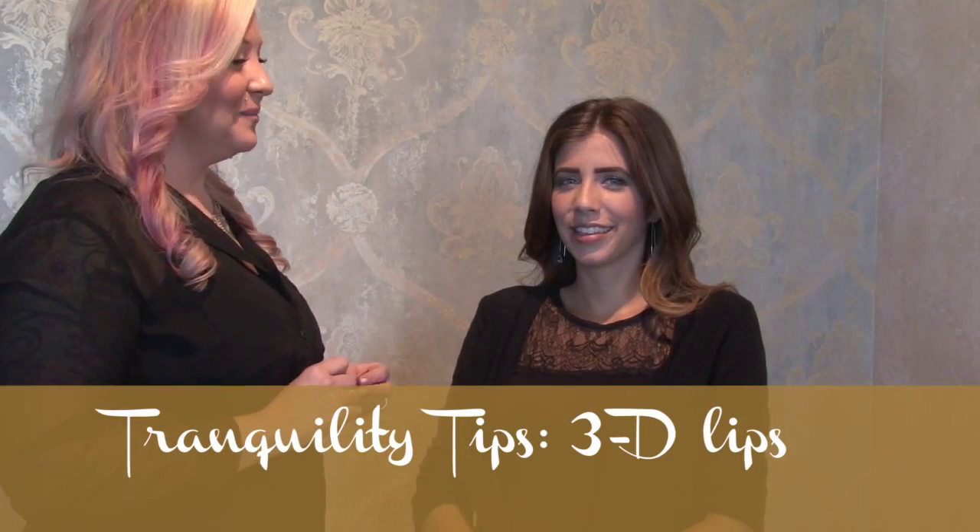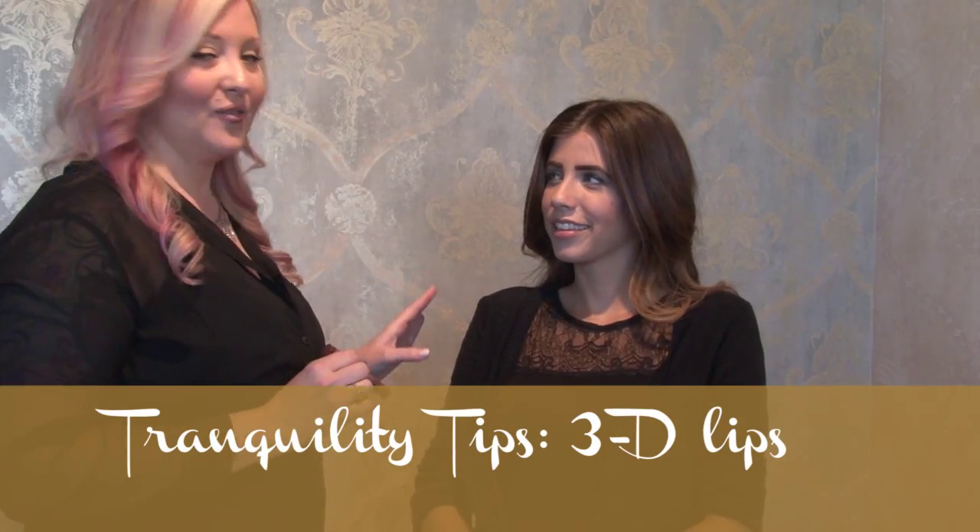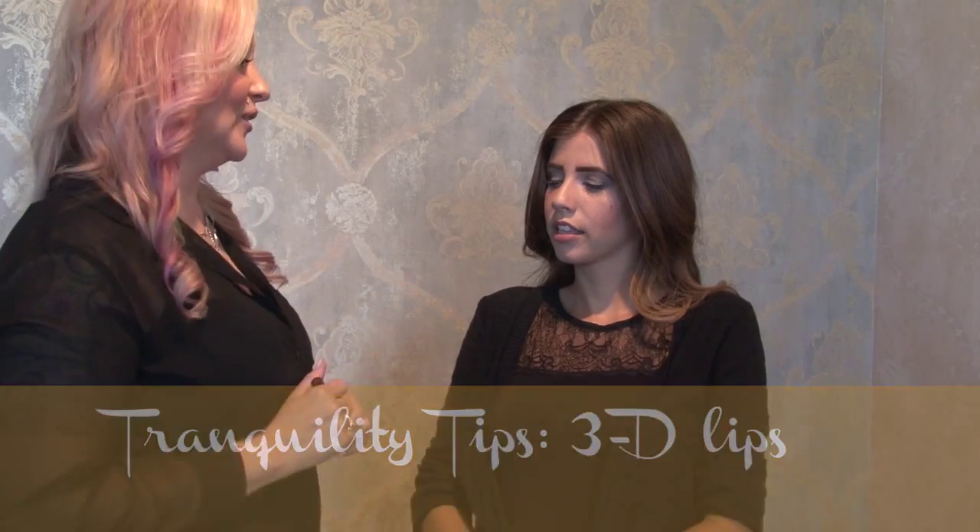Hi, I'm back again and I want to show you some lips this time. Everyone is loving the 3D lip look or kind of like the Kylie Jenner look. So I'm going to show you how to create that in a little more natural, wearable, beautiful kind of way.